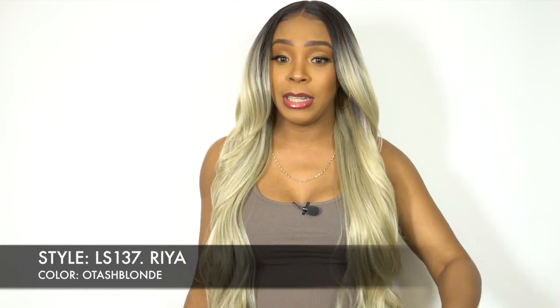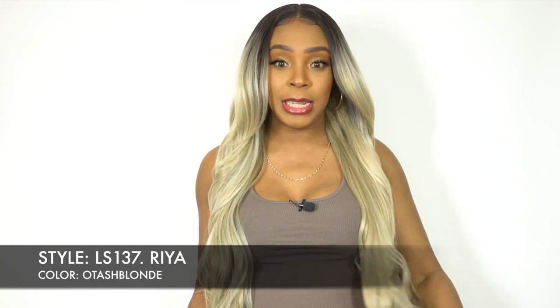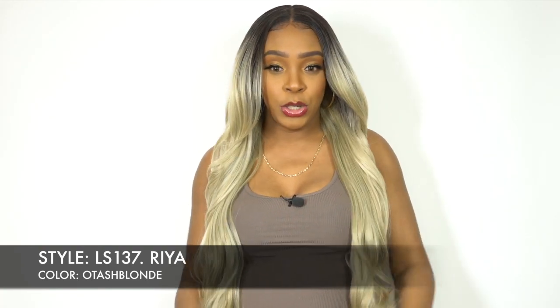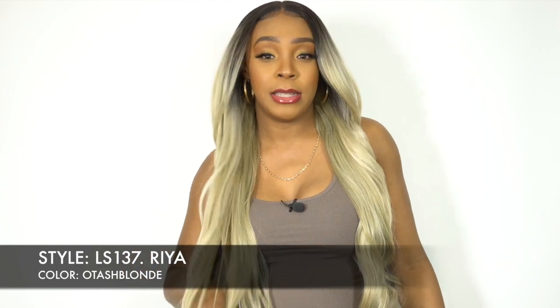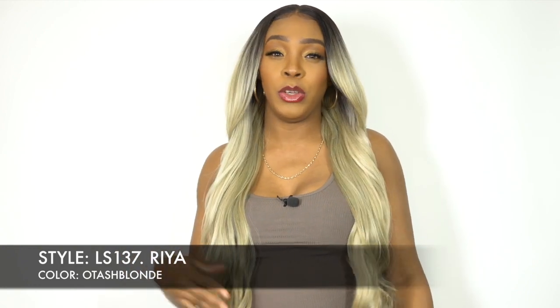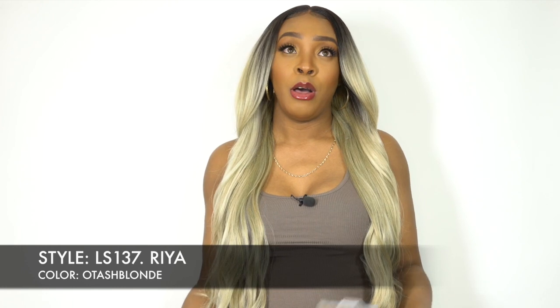It's super duper long and I think the density is great for the length that it is. So, first of all, this is a 13x7 Fake Scalp Frontal — you guys know the fake scalp, the faux scalp, that's what they pretty much call it.